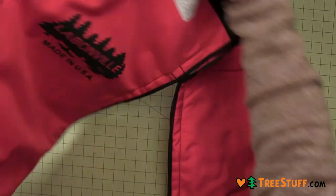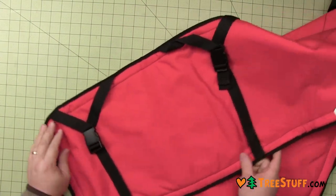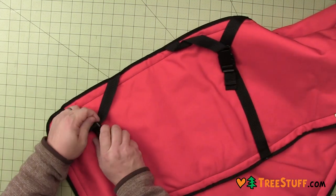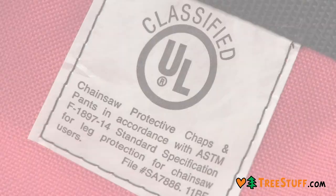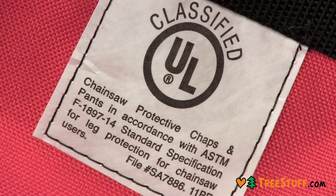These Labanville Standard Chainsaw Chaps are made in the USA and feature a 6-ply Aramid fiber polyester blend. They meet all OSHA requirements and are UL Class A certified.